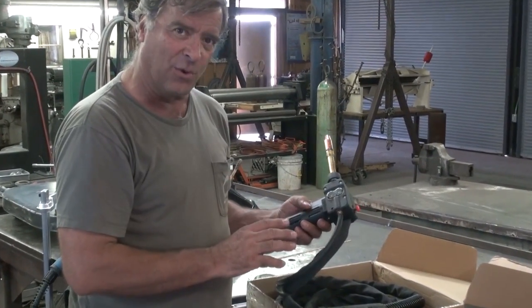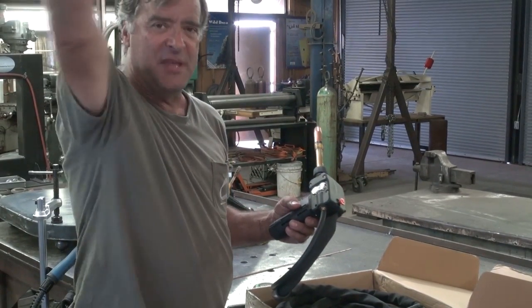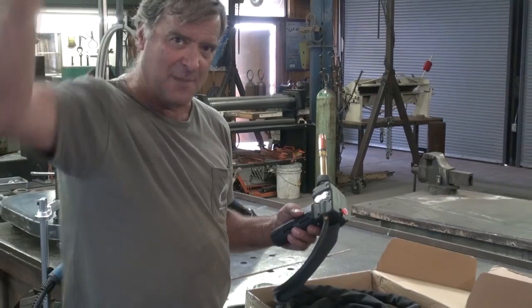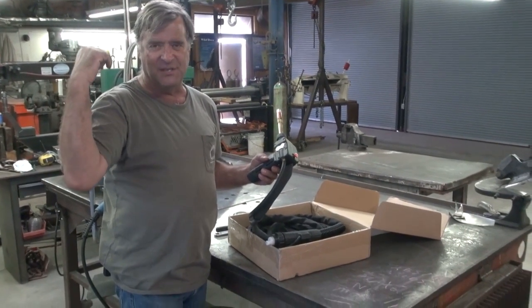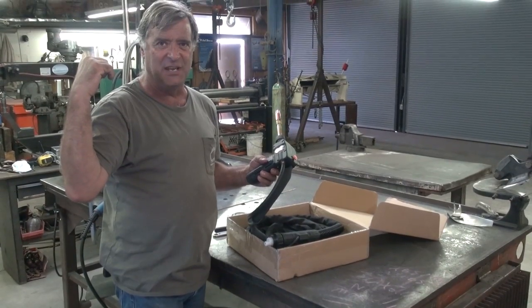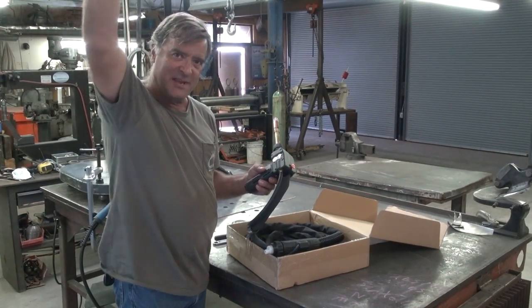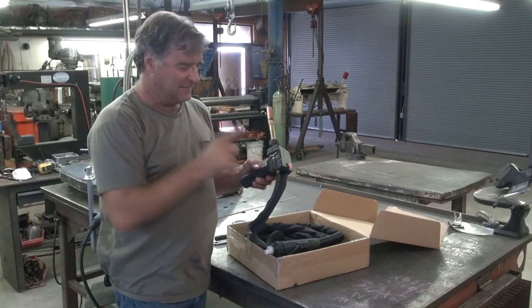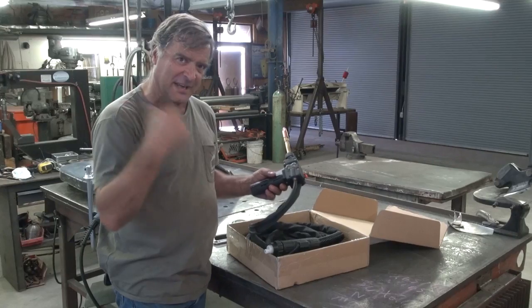That's what these are for. If you're welding up in the beams or working on top of a sculpture, and the drive roller in the machine just doesn't have enough power to push that wire up eight or ten feet, this will help pull it. Nice little function once you get them set up and running.